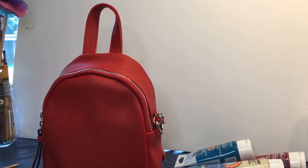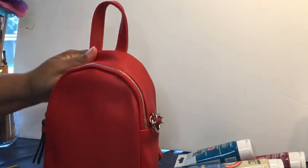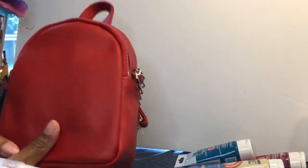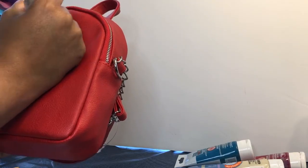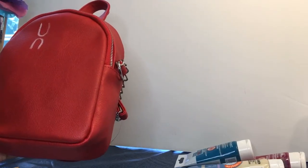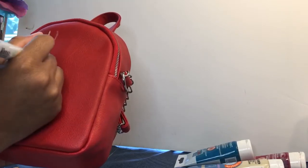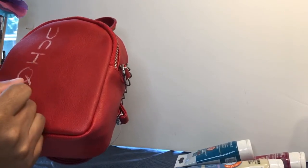We're going to start adding some of these words. I want to start with 'unique.' Some of you have black bags, some of you have red bags — this one here is a red bag. Find a nice big spot for it, because you're going to have to paint over it with the paintbrush, so make it easy enough for yourself.